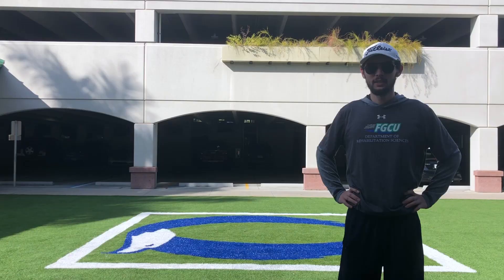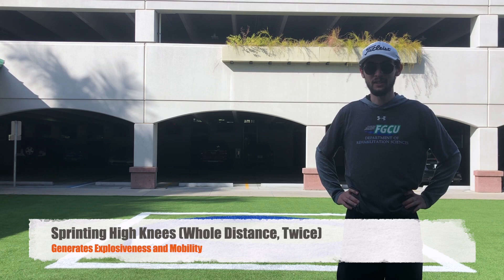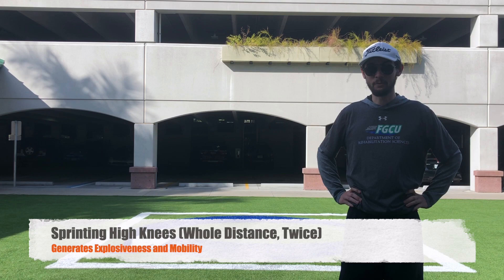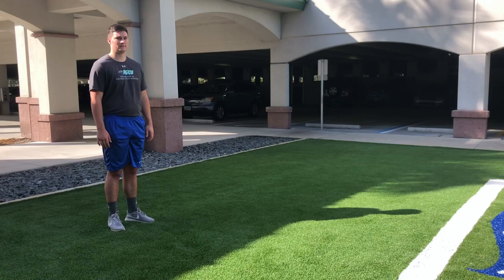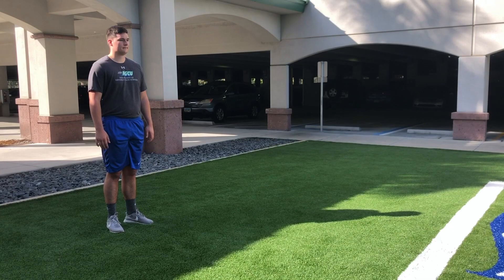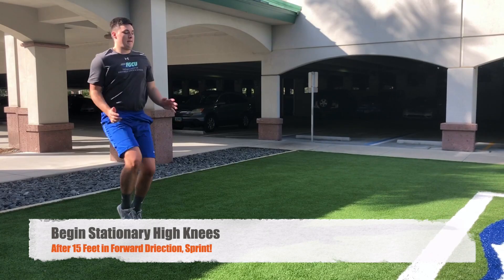The final technique for our dynamic warm-up is sprinting high knees. Get to the starting line, obtain a stationary high knee, and then once you feel comfortable begin moving in a forward direction with high knees. After about 15 feet, explode out into a full sprint through the finish line. Mark will begin with a stationary high knee, move forward, and after about 15 feet explode out into a sprint.